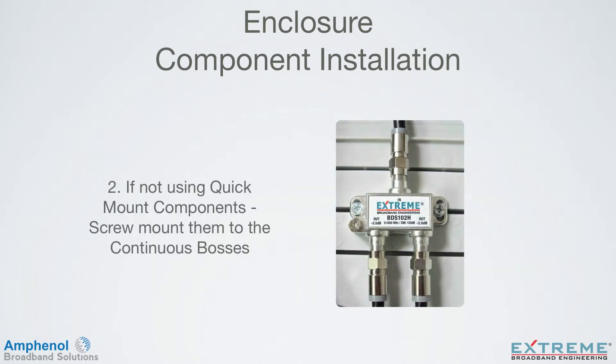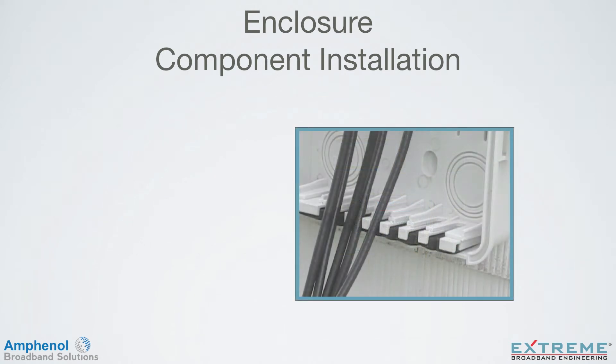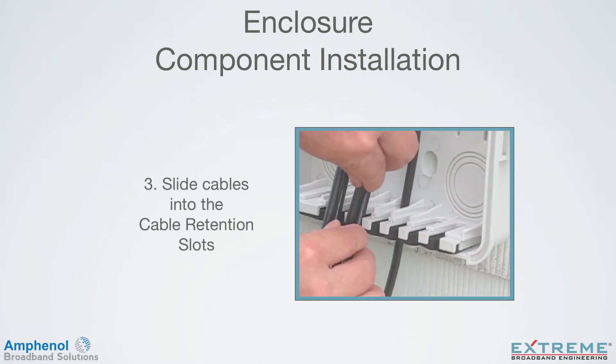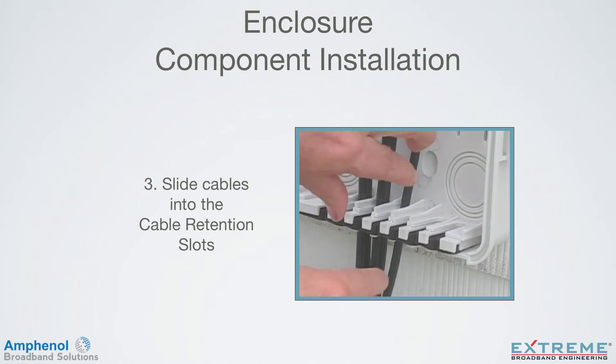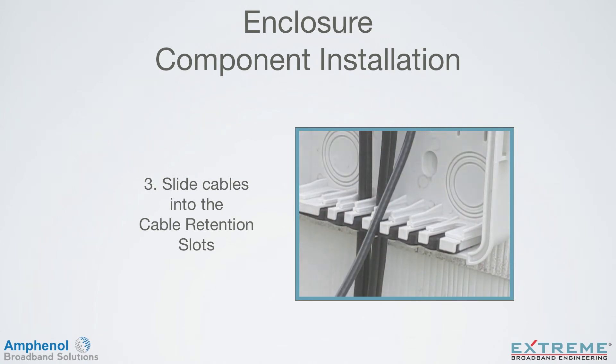For traditional components, simply use the continuous bosses to screw components directly into the enclosure. Step 3: Now that your components are connected and mounted inside the enclosure, simply slide the cables into the cable retention slots. Each slot is capable of securing three RG6 coaxial cables. The cable retention slots make it easy for service calls by allowing the complete assembly to be easily removed from the enclosure before disconnecting cables.